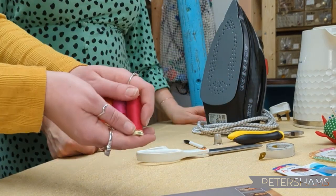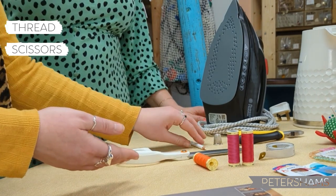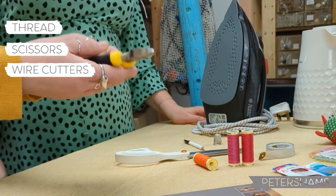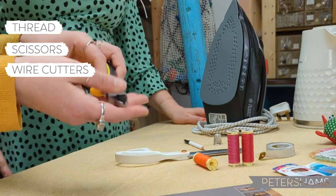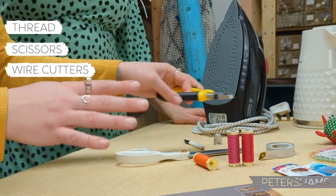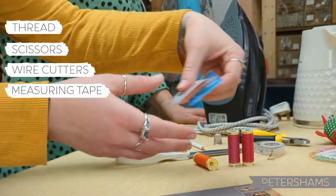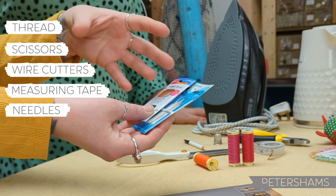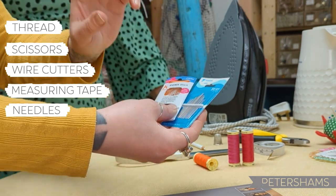You need a set of threads, a pair of scissors, some pliers — really good for wire cutting, they're good to have. A measuring tape, a selection of needles. You can use general sewing needles but straw ones are really good — they're a bit finer and a bit longer, better for hat making.